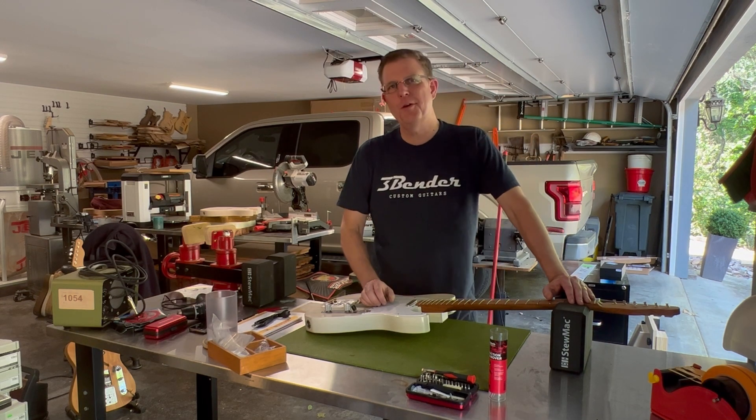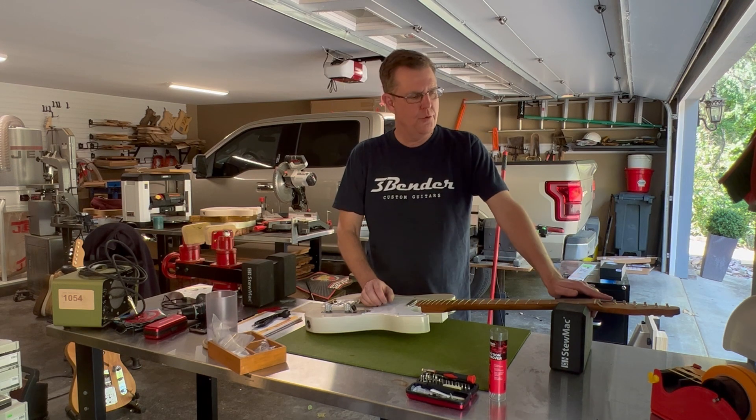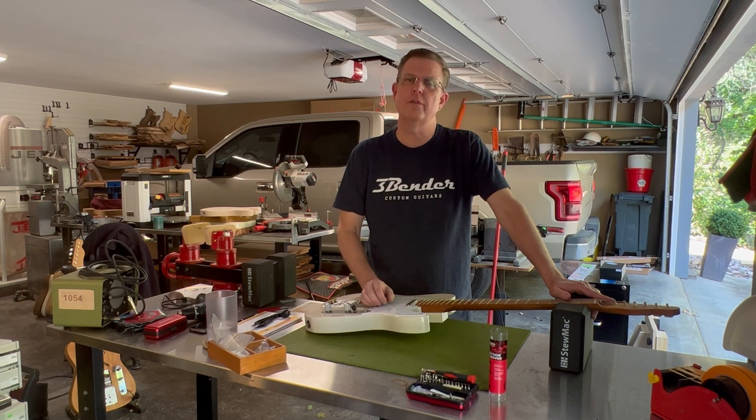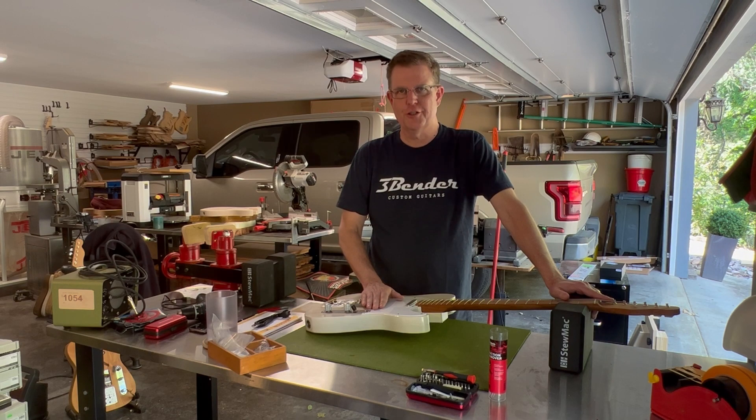Hi, I'm Wade Black with 3Bender Custom Guitars, and today we're going to discuss how to restring your guitar if you are using these Gotoh vintage locking tuners that we use on all of our 3Bender instruments. Let's get started.